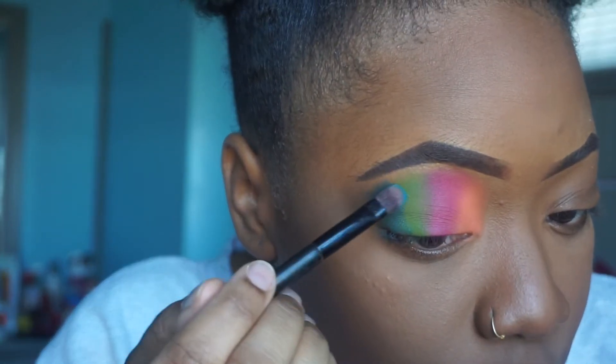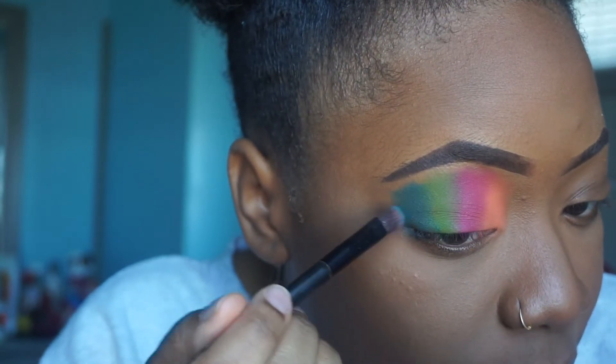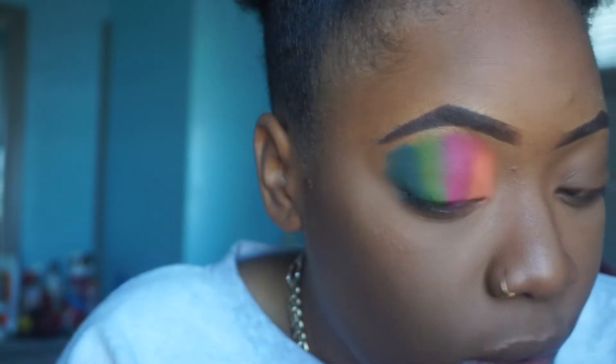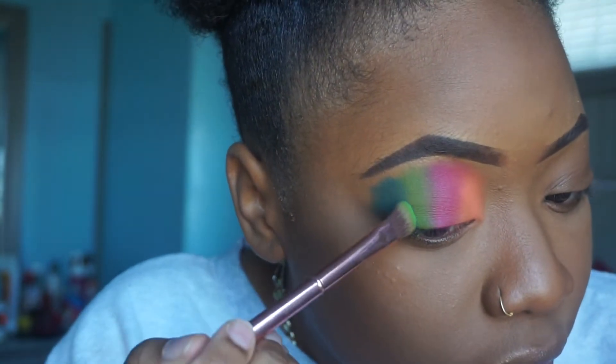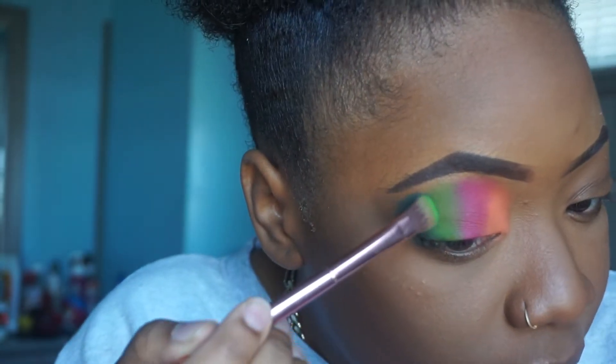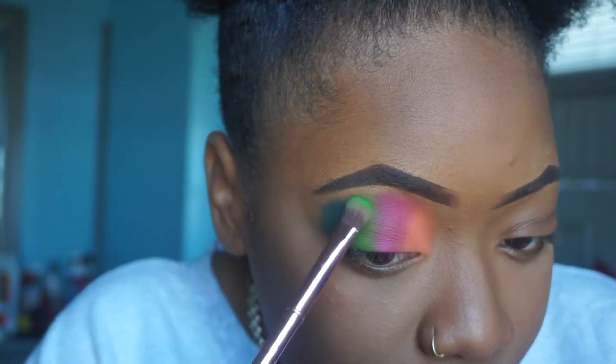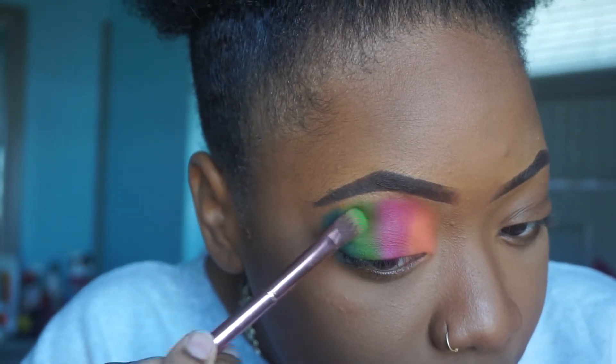So listen — for my beginners who don't really know how to do makeup or are just getting into it, if you like colors, it's okay to just play with color sometimes. I didn't have an agenda with this look, but sometimes you can play with colors to see where it takes you. There's really no such thing as a failed look because you can always make something out of it. So always remember that, ladies.